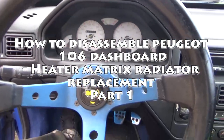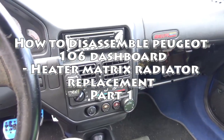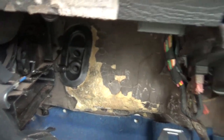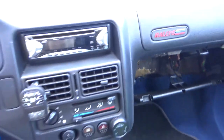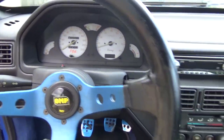This is the Peugeot 106 Rally and we need to change the heater matrix radiator. We cannot fit it as-is — I've tried a million different ways and nothing works. So we'll have to disassemble the whole dashboard in order to put it in place.